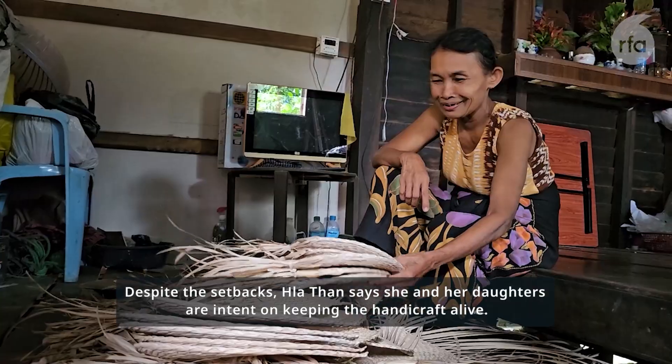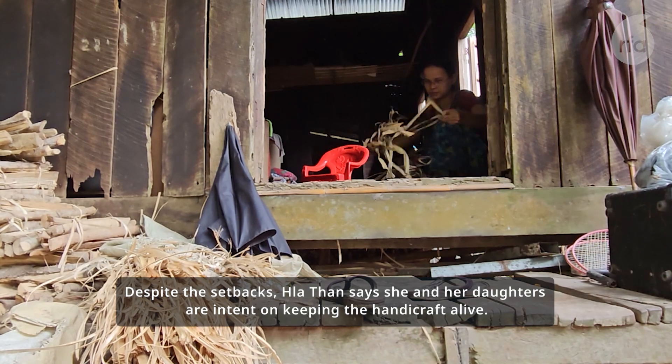Despite the setbacks, La Thanh says she and her daughters are intent on keeping the handicraft alive.